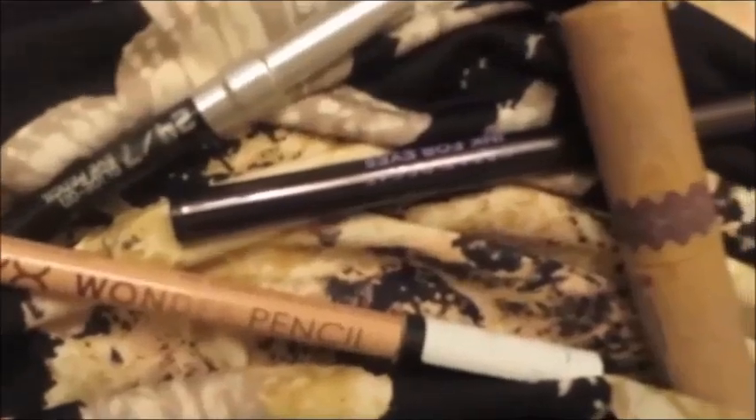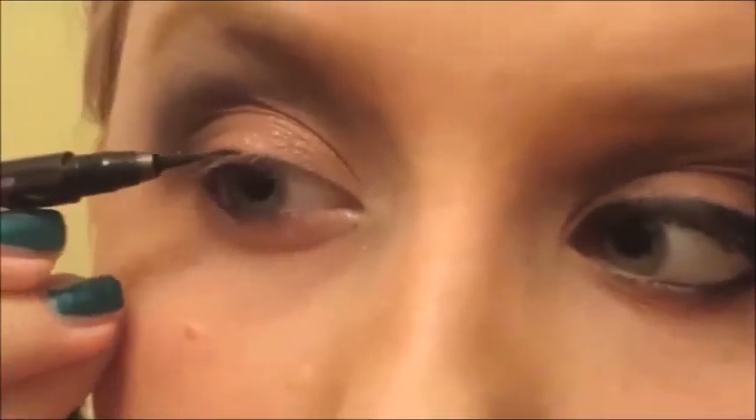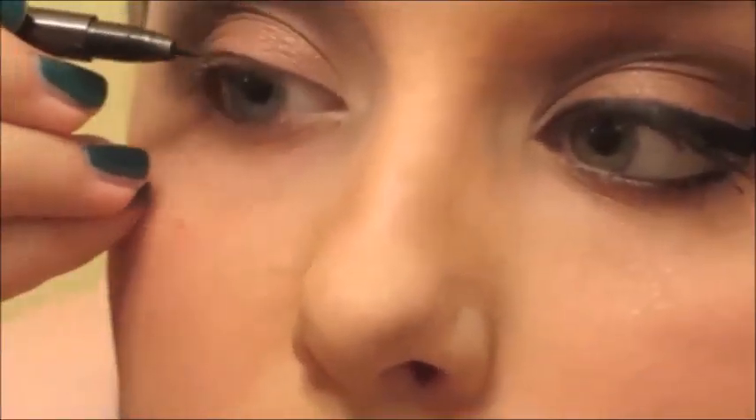Now this is all the eyeliners I'm using. I forgot to put Wonder Pencil on this eye because I filmed it and then realized I hadn't pressed the button. So now we're doing a basic winged liner with Urban Decay's Ink for Eyes, which is a fabulous waterproof pen liner.